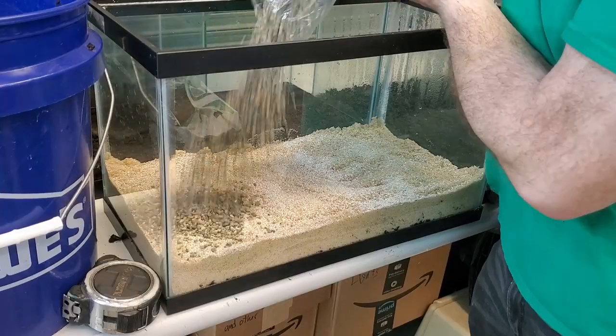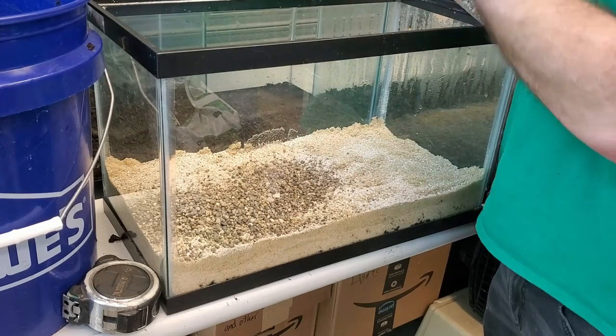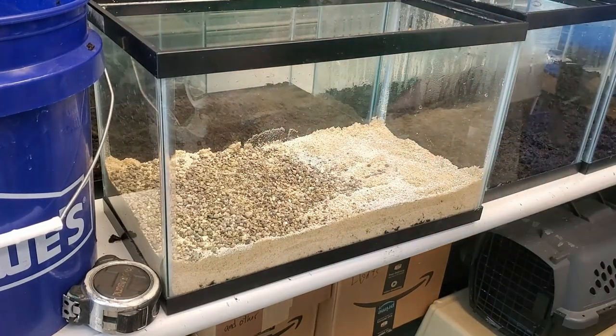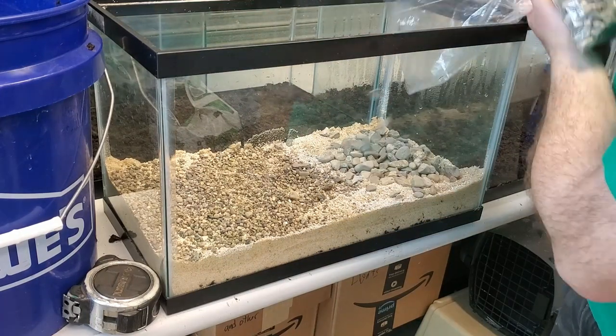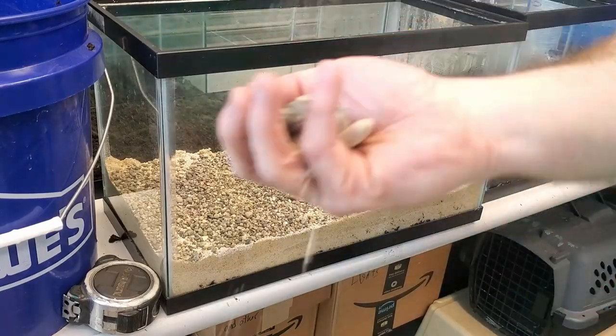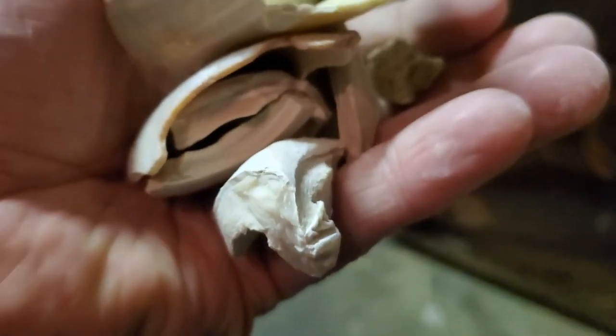Pool filter sand looks great and is very clean — doesn't need rinsing. Then on top of that sand, I like to do some kind of rubble rock layer. You also want to have a little bit of buffering capability in the water, like a chunk of coral rock, a little bit of crushed coral, some crushed seashells, or a seashell layer. It doesn't have to be a whole layer across the tank — it could be a little pile — something to kind of buffer your hardness.